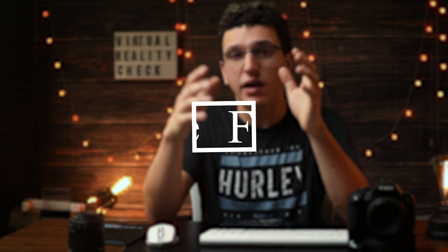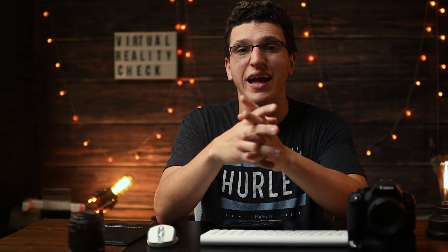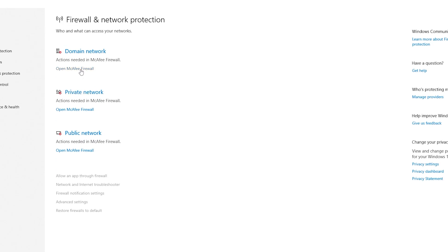The next tip is something that has worked for me personally: disabling your firewall. You can do this by going into your settings, going to firewall protection — or whatever it's labeled on your PC — and then disabling it. The reason this helps is because sometimes your firewall will detect the Quest 2 as suspicious and will try to cut the connection between the devices.